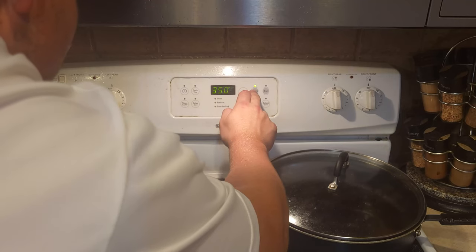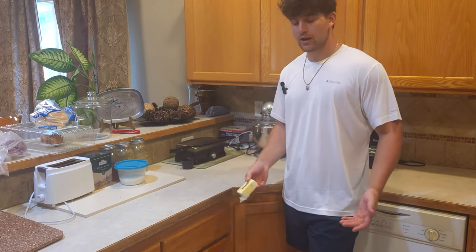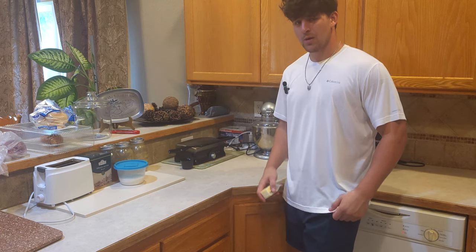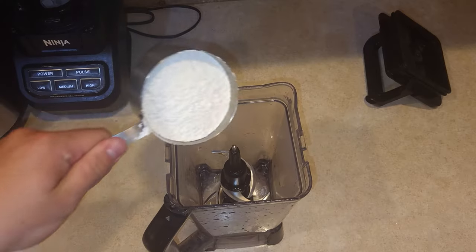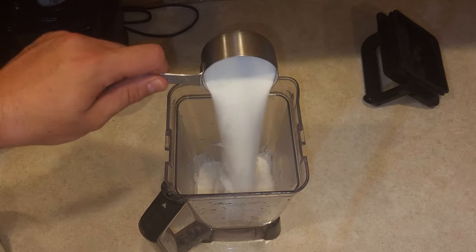Anyways, let's go over here to our oven and preheat it to 350 degrees Fahrenheit. While the oven's preheating, we're gonna start off with our cookie layer, and we're gonna need a multitude of ingredients: one and a quarter cups of all-purpose flour, half cup of granulated sugar.